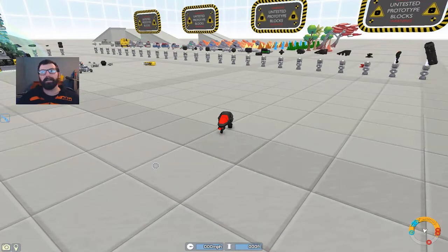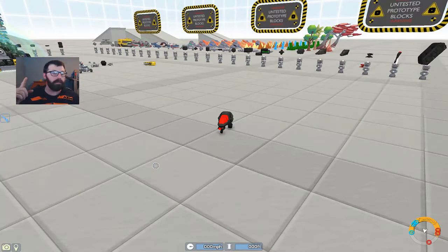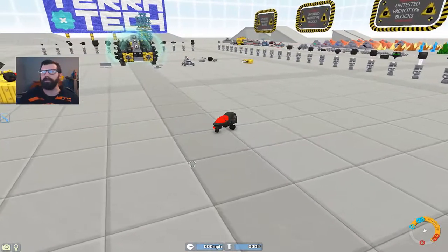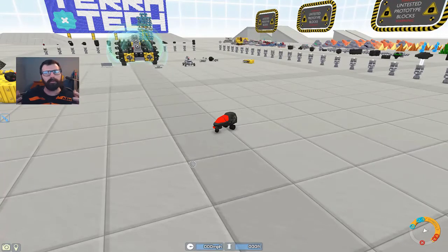What is up, guys? Crazy Out Eddie here, coming at you from Terratech R&D Test Chamber once again. I had a commenter ask me the other day to make a motorcycle, and we've made a motorcycle helicopter gunship thing in the past, but we've never made just a regular motorcycle.